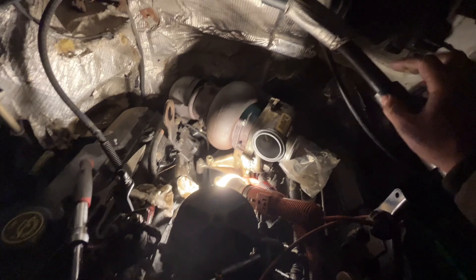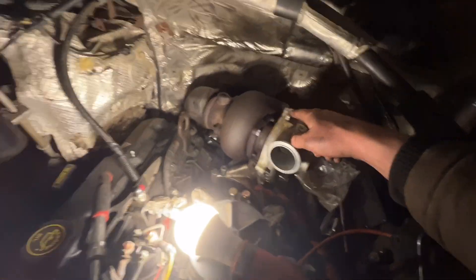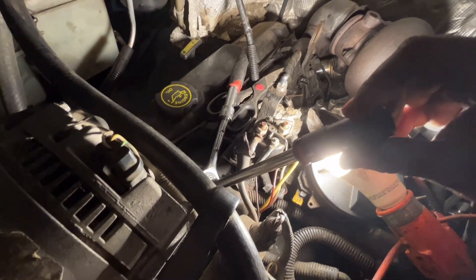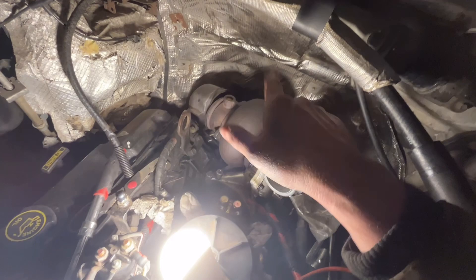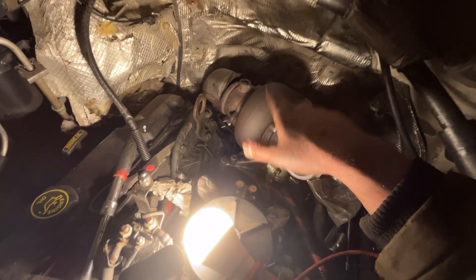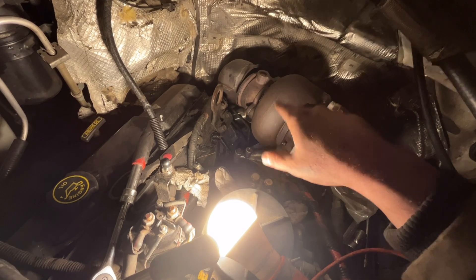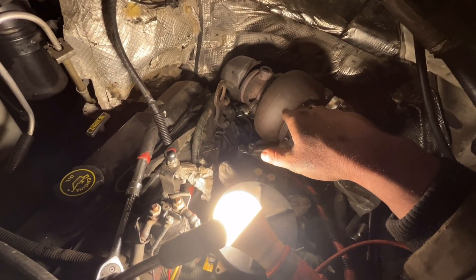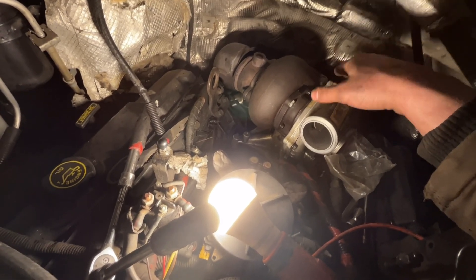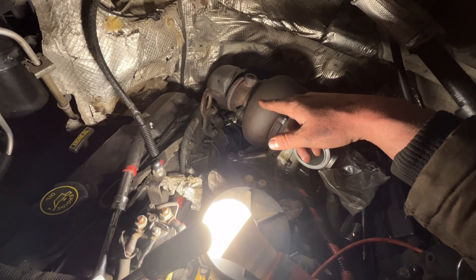I'm going to tighten these front two and she'll be good. Got them nice and tight — the top ones I got with an extension and a 14 millimeter socket. Both are 14 millimeter; the originals I believe were either 14 or 15 on top and 13 on the bottom. I think this way is easier — definitely easier to line up. I've watched guys have to line it up with studs which can be a pain, but this dropped right into place. Now I have to connect the down pipe.